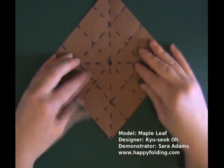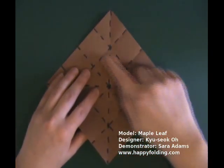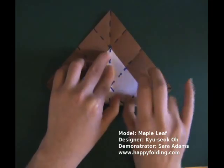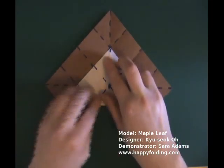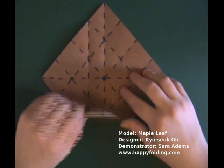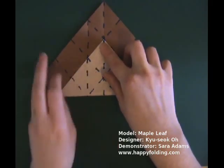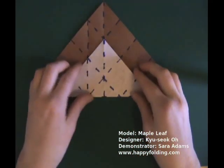Now bring the tip to the intersection of these three creases right there, and make a crease, then unfold. Rotate and repeat the step, bringing a tip to an intersection, and unfold.